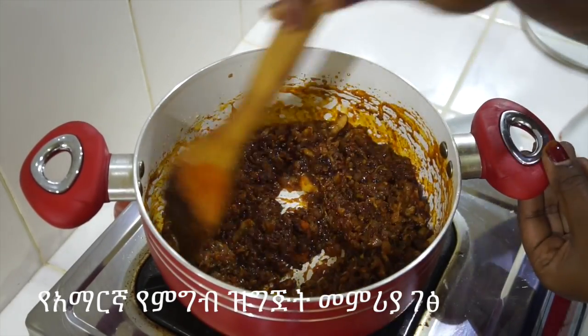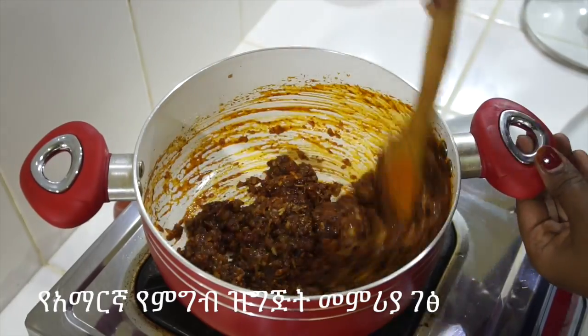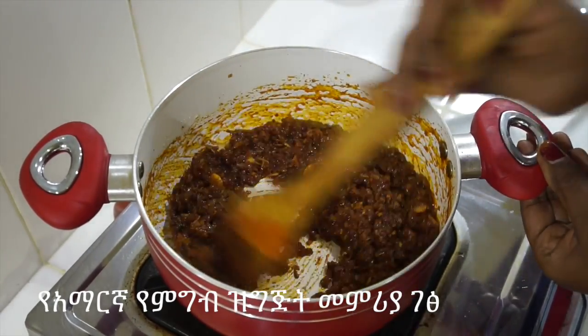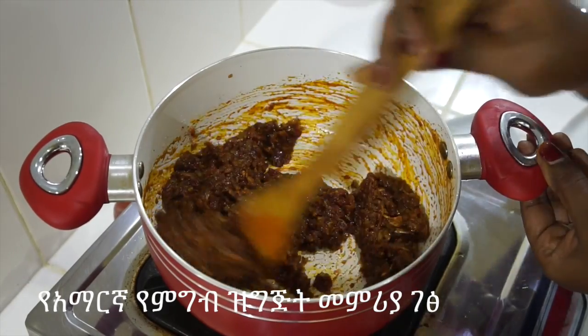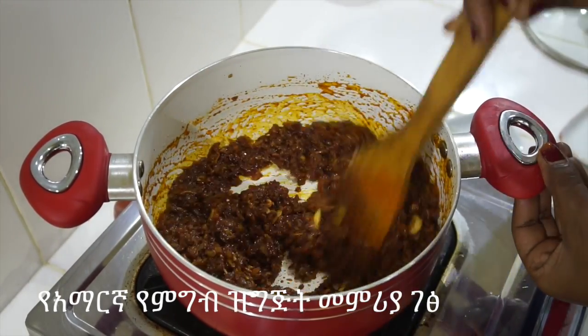After 2 hours of the bread, add the seed of the fruit and add the seed. After each of the seeds, add the seed of the seed of the fruit. You can put a little bit of seed and add the seed. Then add the seed of the fruit and then hang it up.